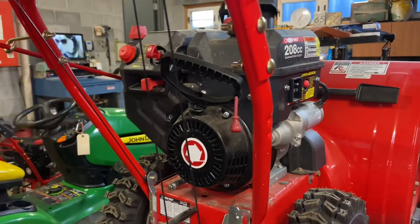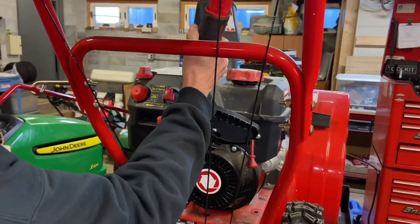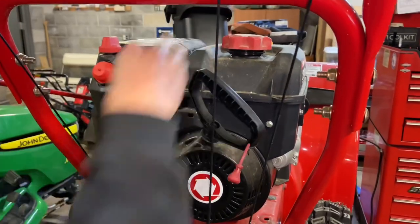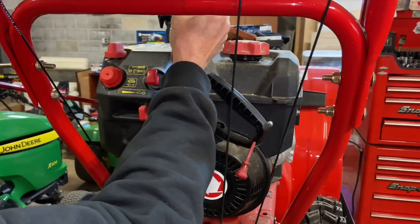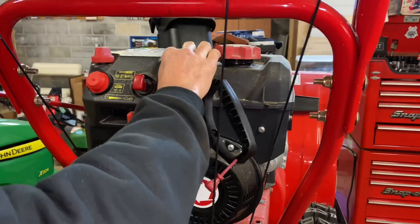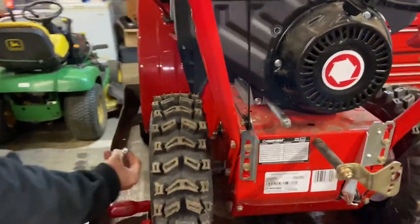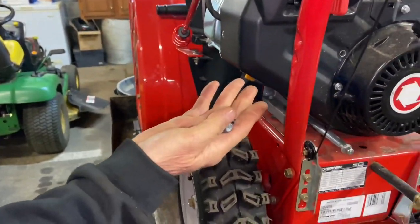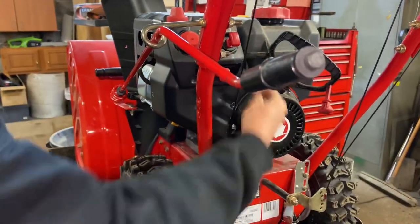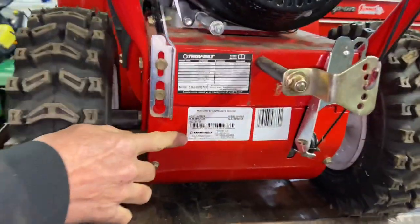It's not that hard — you just have to take the model number off the machine and go to any parts lookup that has Troy-Built. This is technically an MTD, but the Troy-Built website will get you to the parts. I'm going to get a small magnet — because the magnet will take this out. There we go. This is a longer one; there are a couple of short ones and two long ones. Remember which way they go: the short ones came from here, the long ones came from here and here.